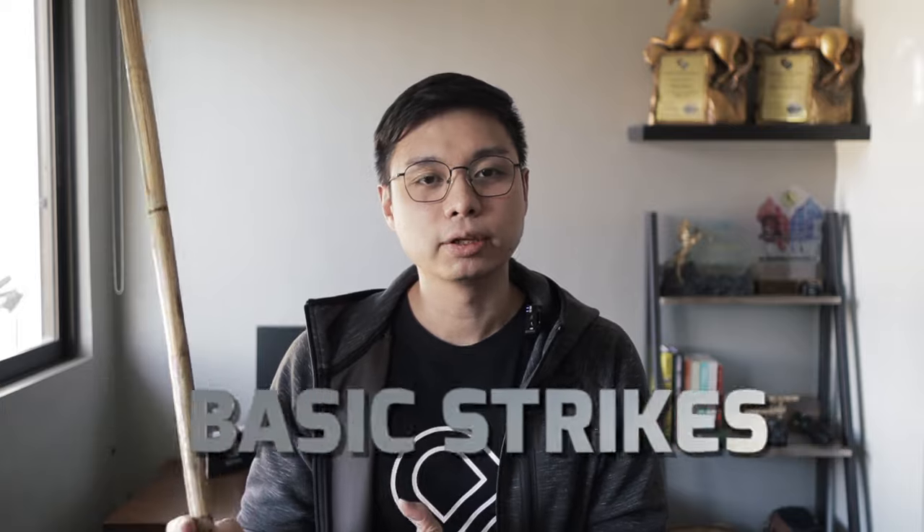This is a video to get you guys started on training in Arnis, specifically with the single-stick. We're going to be talking about grip, stance, and a couple of basic striking patterns.